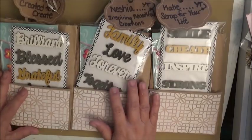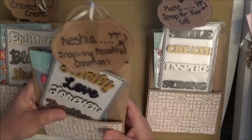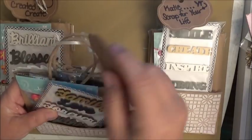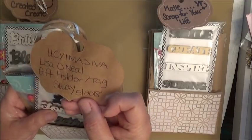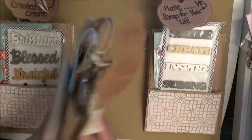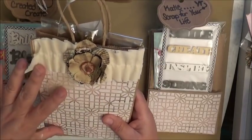Starting us off this morning is Miss Lisa O'Neill, you see why I'm a diva. She personalized everybody's tag with everybody's name — this one's Nisha from Inspiring Beautiful Creations. She made a beautiful die cut into a tag, and on the back is all her information: You See Why I'm a Diva, Lisa O'Neill, and the gift holder slash tag swap, May 2018. She made one for me and personalized everybody's bag. She did this beautiful die cut in craft-colored bags.